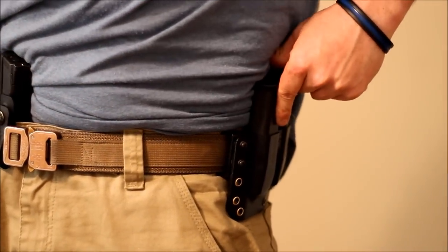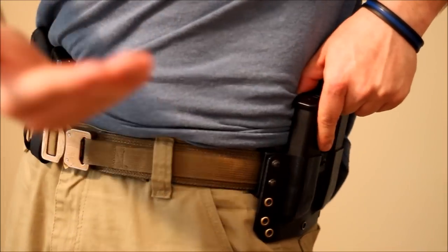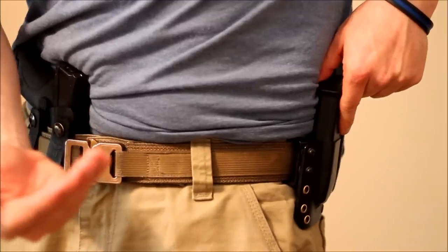The reason I've got my shirt tucked in is so that you can see these items. People ask, do you walk around like that? No, I do not. I'm showing you for the purpose of demonstration.